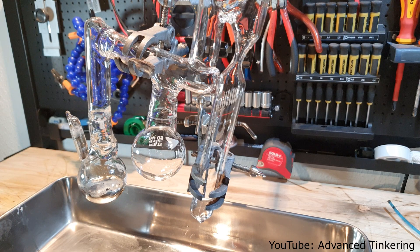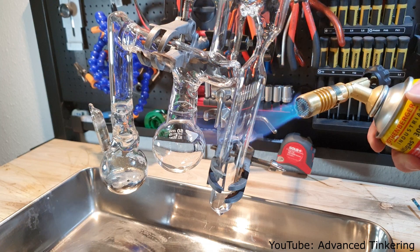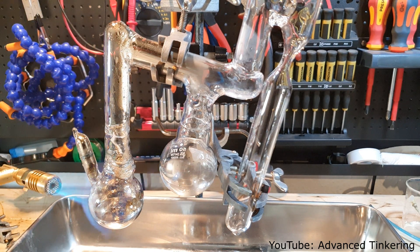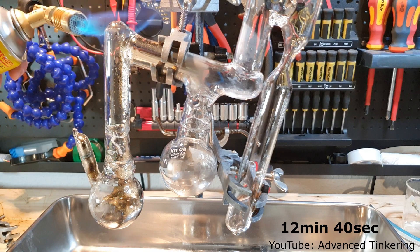After I cleaned up my mess I sealed the still and pulled a vacuum on it. I then slowly heated up the whole still to drive out any moisture before starting the distillation. I'll now show you some beautiful shots of the cesium evaporating and condensing — if you want to skip that you can go to the time shown on screen.